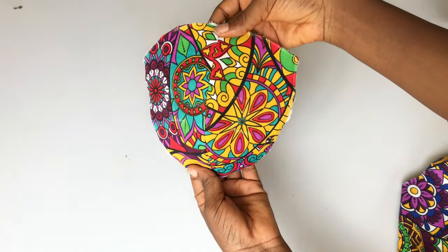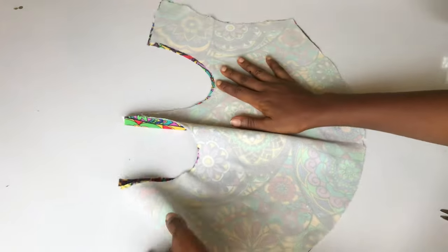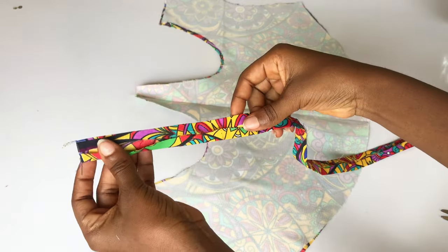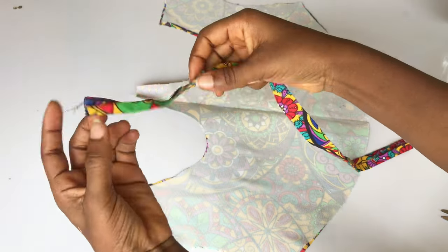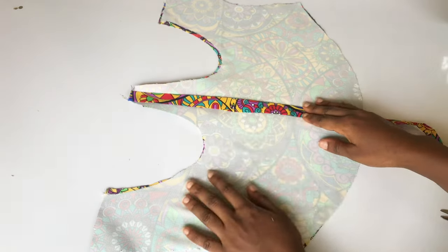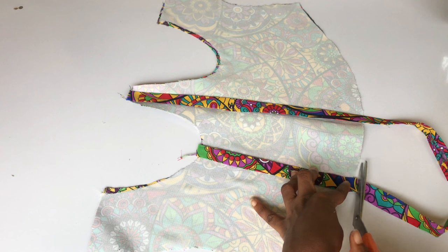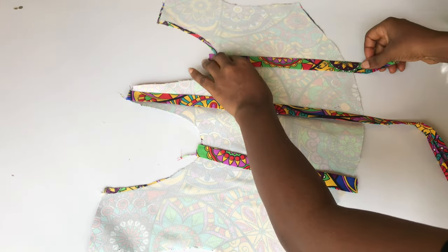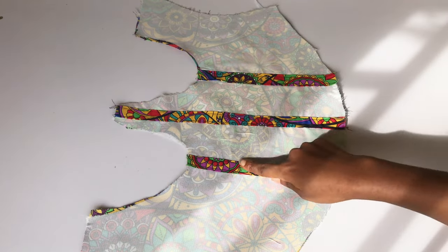I'm also going to iron the second cup in place, and this is what I have. Next, I'm going to bring back my main bodies. I went ahead to fold my fabric in the form of a bias, cut out 1.5 inches, and folded in half an inch on both sides. I'm going to place it to create my boning casing — one on the center and two underneath the bra cup area — and run two straight stitches on each of the fabric pieces.